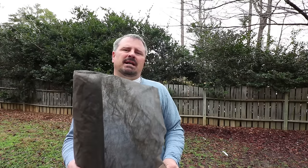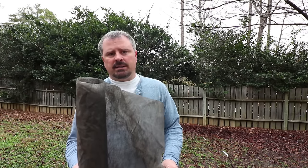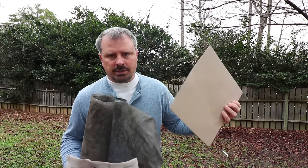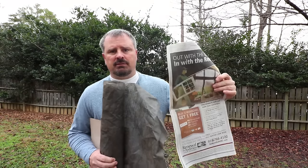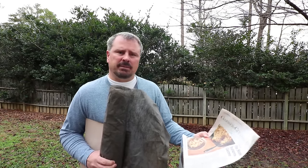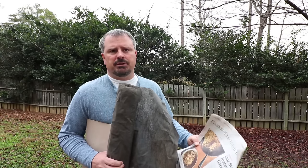Since the main positive of weed control fabric — weed control — is only temporary, another solution is to lay down cardboard or several layers of newspaper before you mulch after planting. We all get plenty of cardboard boxes now. It has the same benefit of preventing weeds for a period of time, but then it breaks down and allows for soil improvement in the future.